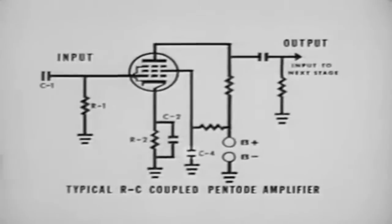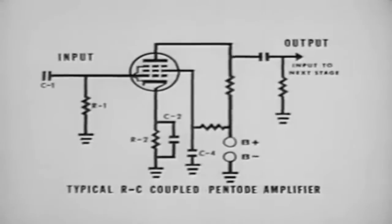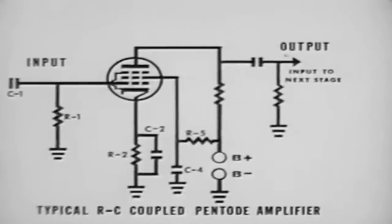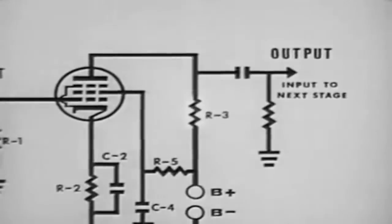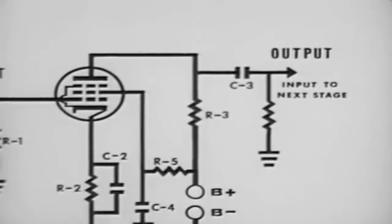C4 is the screen bypass capacitor, which removes any variation in screen current from the B-plus voltage and bypasses these variations to ground. R5 is the screen dropping resistor; its value depends upon the potential at which the screen must operate. R3 is the plate load resistor; its value depends on the function of the amplifier and the type of tube used — the larger the load value, the lower the voltage on the plate. C3 is the output coupling capacitor for the tube and the input to the following stage. R4 is the second-stage grid resistor and performs the same function as R1.